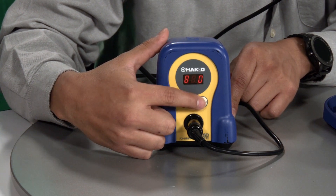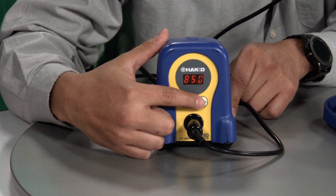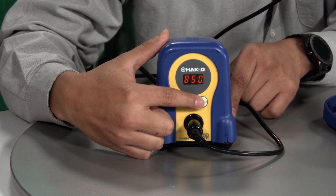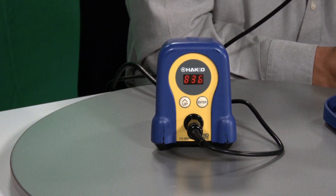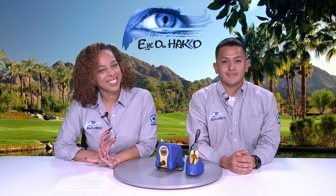5 is correct, so press enter, lock that in, and also lock this one in. And you'll see it ramp up right about now to 850 degrees. That was easy.